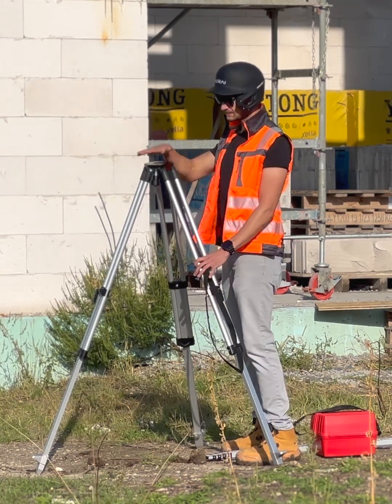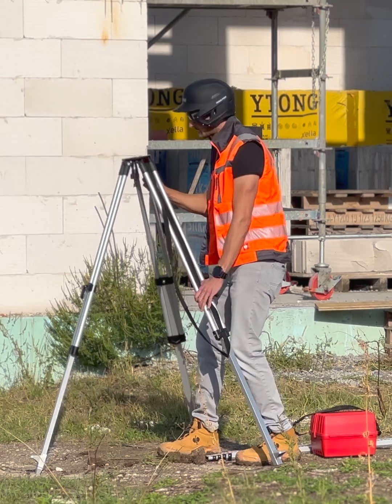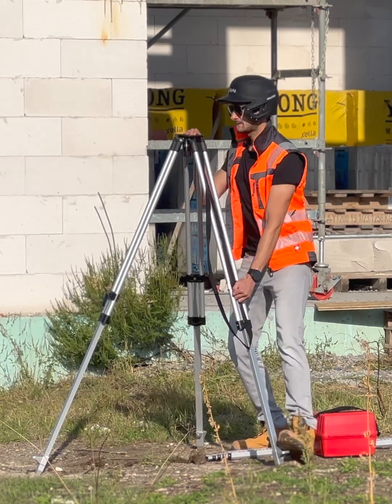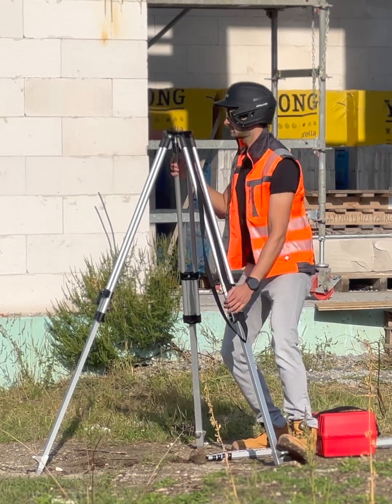Now, adjust the legs so this platform is as level as possible. Close enough is good. Loosen, adjust, lock. Boom.